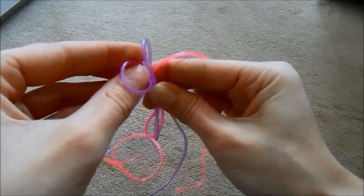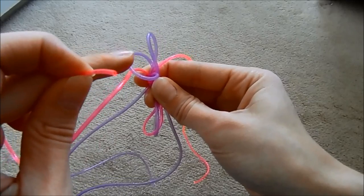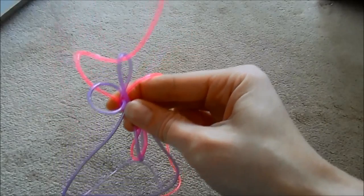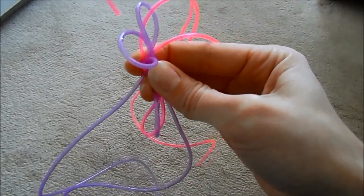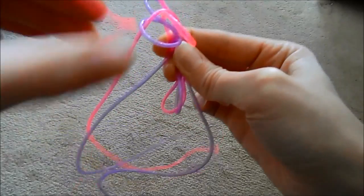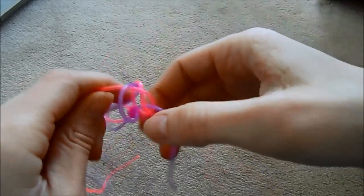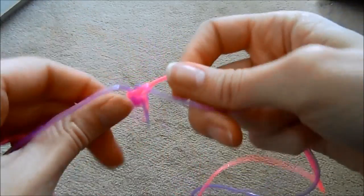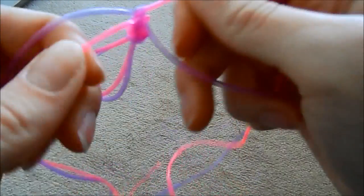Then I'm going to bring purple B into purple A's zone and hold that in place with my forefinger. Pink A — the one closest to the first loop — always goes over it and under the other one: over and under. Then the other pink, which is closest to this purple knot, goes over that and through that one. Then all you do is take all four of your strings and pull.